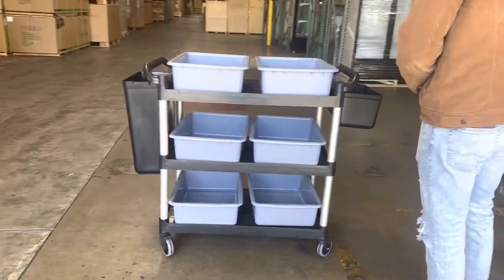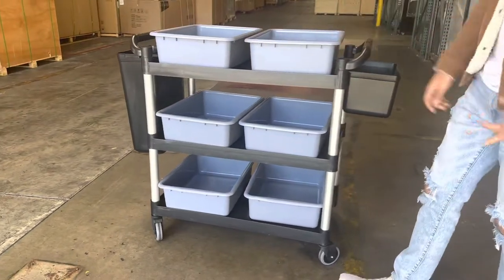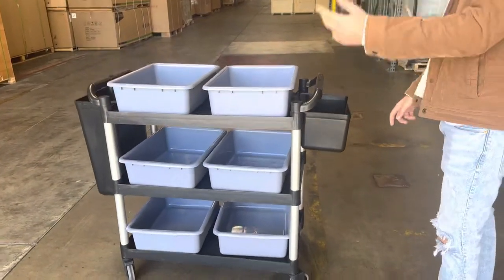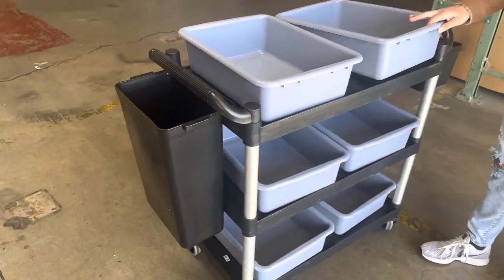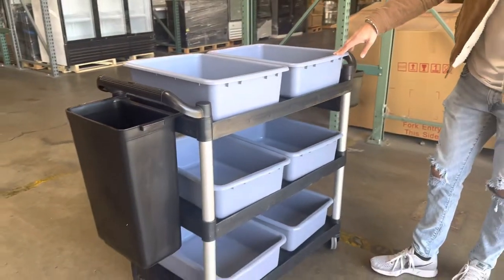This is obviously one of the carts that you use to replace all your dishes once they're already used, and you're going to send them to the kitchen and wash them back up. You're going to be provided with these containers right here, these pans.